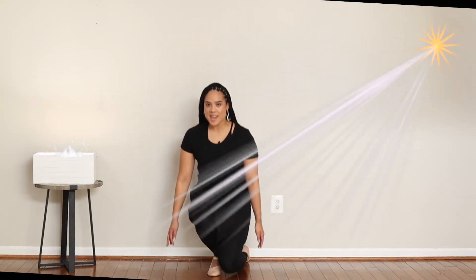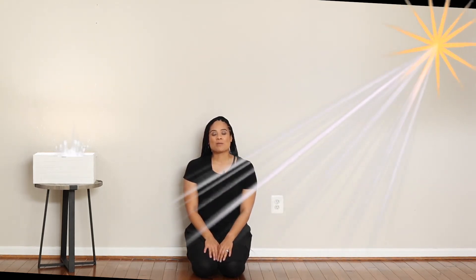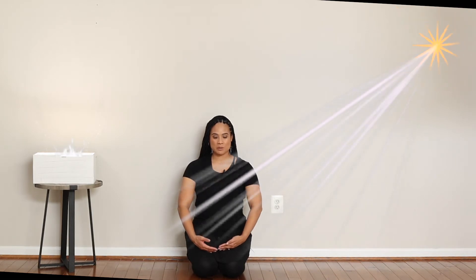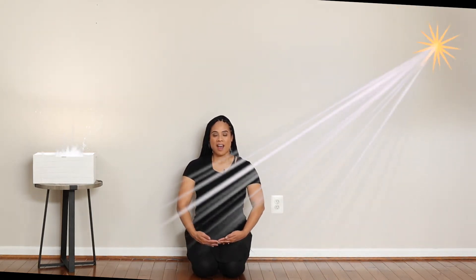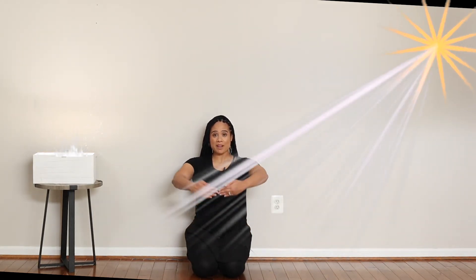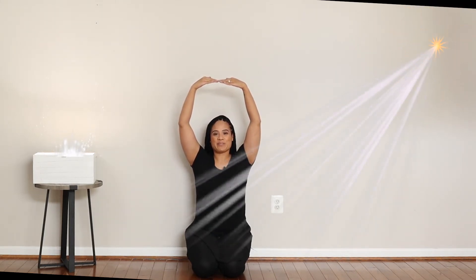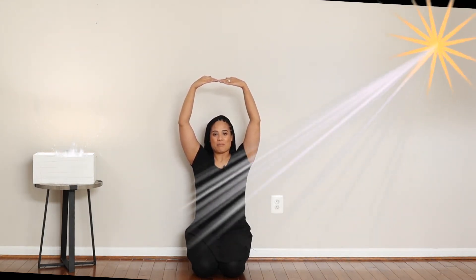Sit up nice and tall by engaging and squeezing your core. Now we're going to keep our shoulders down and our backs nice and straight, and we're going to make beautiful suns rising over our head. So everybody take your arms and bring them down and make your sun, and then bring them up, up, up over our heads — like a beautiful sun. Beautiful dancers!